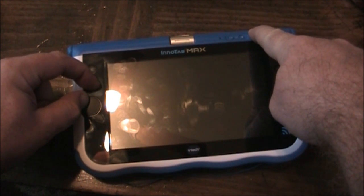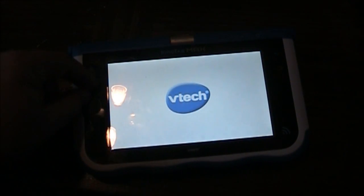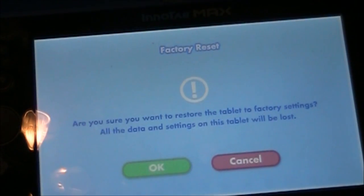Let go of power, let go of these two, push them again, let go — and it should dump us into this factory reset page, and sure enough there it is.